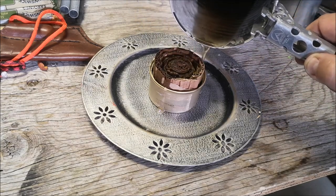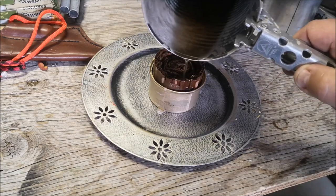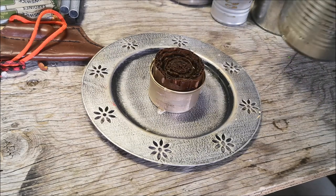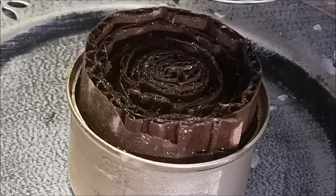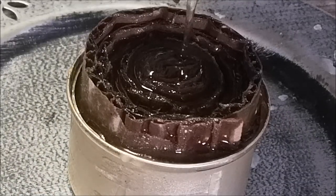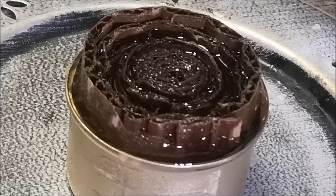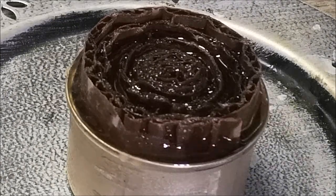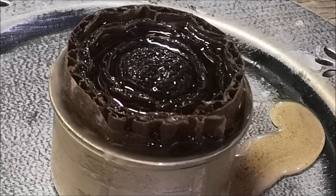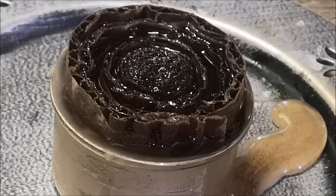Try to get all the cardboard involved — it'll fill that fancy feast can right up. Just watch it to make sure it doesn't overflow. There it comes right to the brim, and that's when we stop. With the cardboard soaking it up and the can full, we're just going to let it harden.